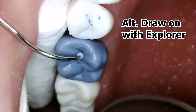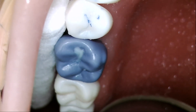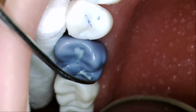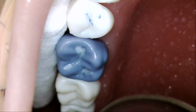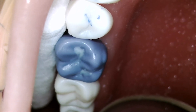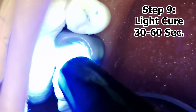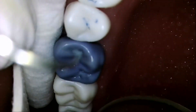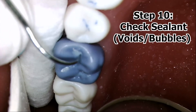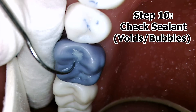Another alternative is to dispense and place with an explorer, drawing into the grooves with as little material as needed. Once the proper amount is placed, light cure the tooth directly. After proper light curing, ice skate with an explorer to check for voids and bubbles, identifying missing areas.